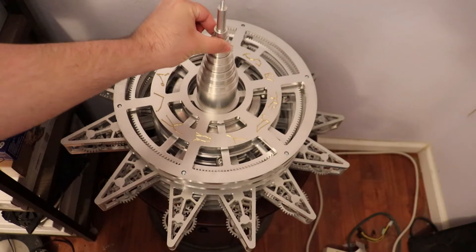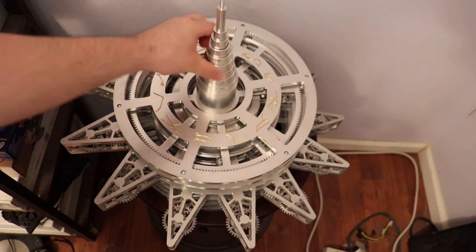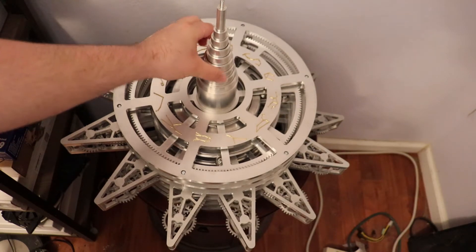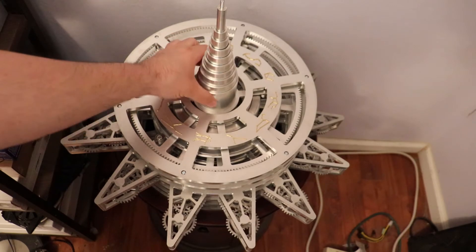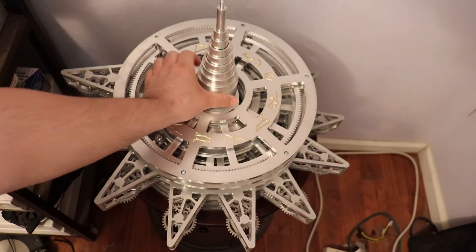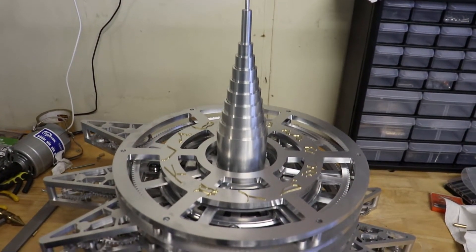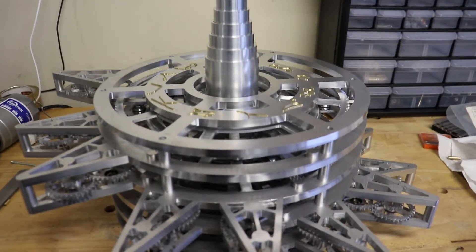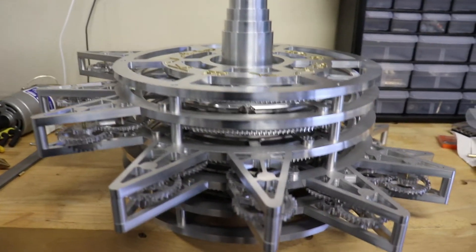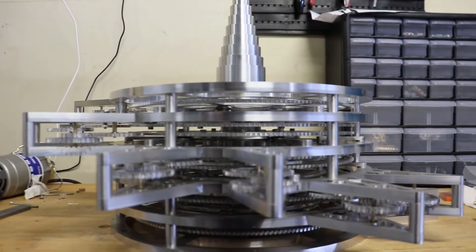There is one central post which will hold the sun, and nine concentric tubes — one for each planet. Here you can see how each tube is connected to one of the wings. Ultimately, these wings will be driven by a very long gear train in a section called the Calculation Stack. If you like this project and would like to see the Calculation Stack and the base once they're finished, feel free to subscribe to my channel — it really helps keep me motivated to keep working on these projects.